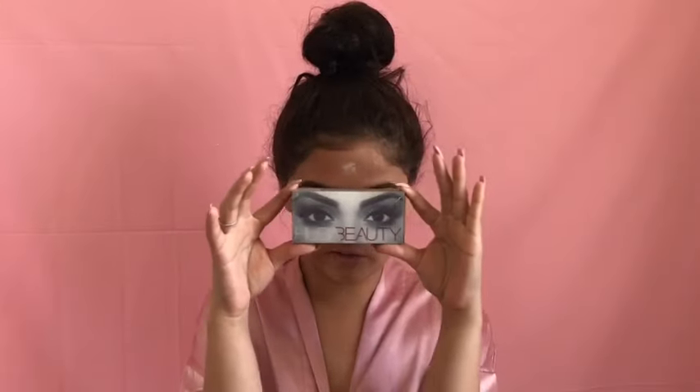For mascara I'm going to be using the Too Faced Waterproof Better Than Sex mascara. And for lashes I'm going to be using the Huda Beauty in Scarlet.